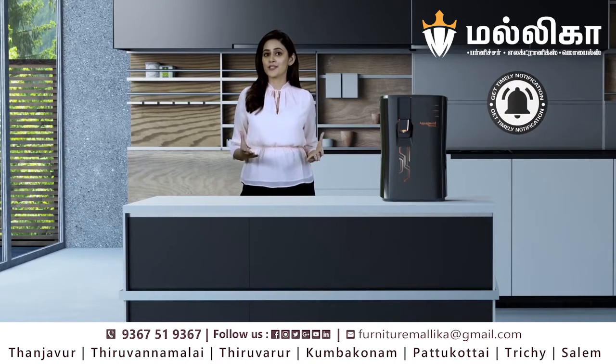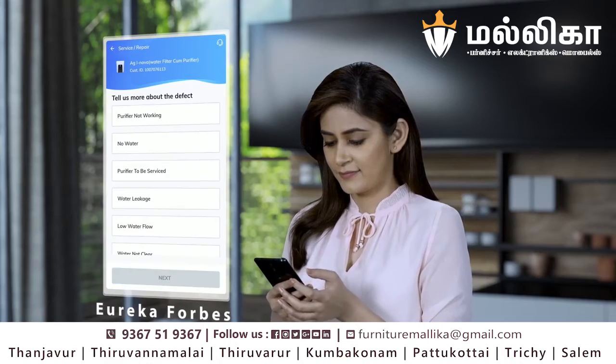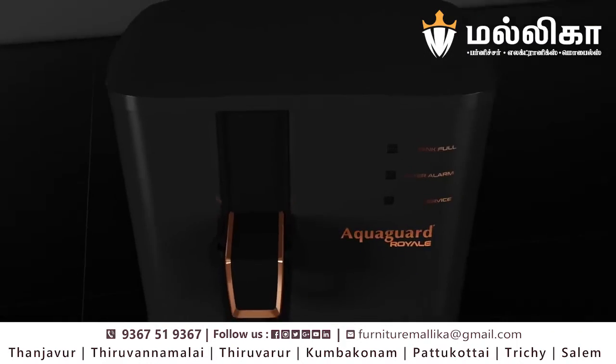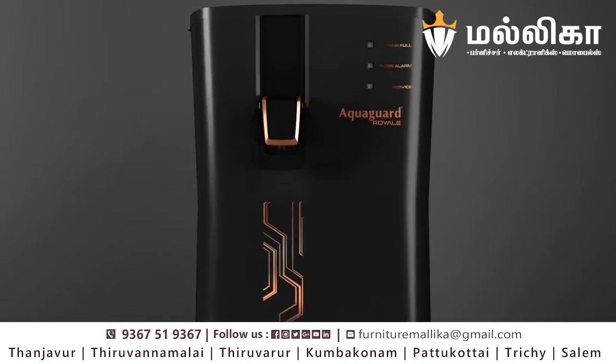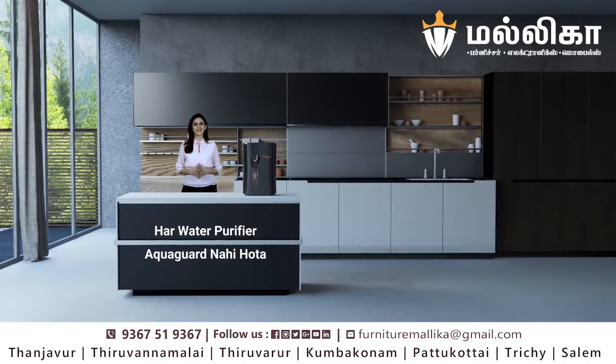When service approaches, the Eureka Forbes smart app notifies me and I use it to instantly schedule a service request. With such phenomenal features, I can definitely say that without AquaGuard, her water purifier would not be complete — AquaGuard nahi hota.